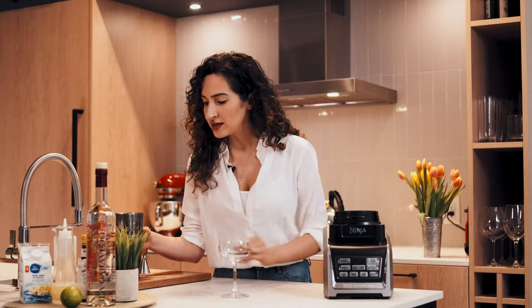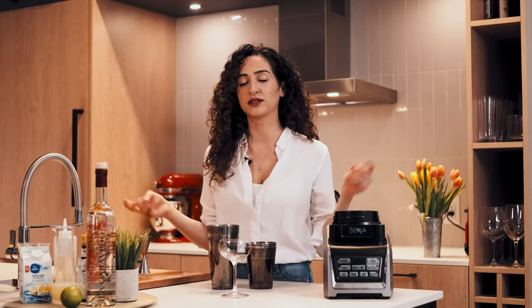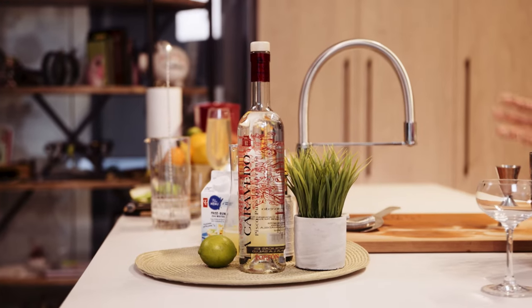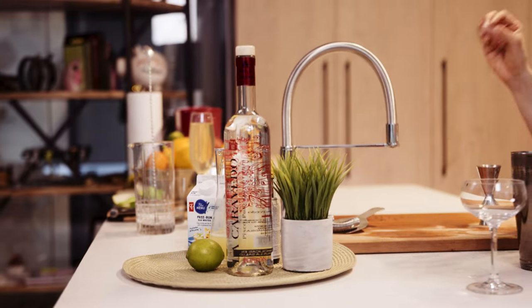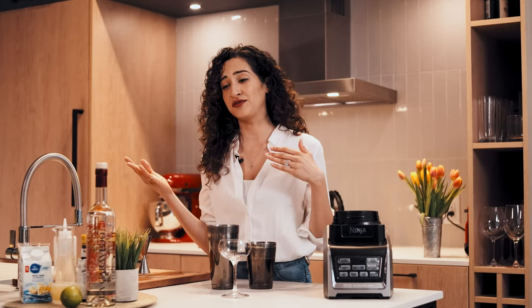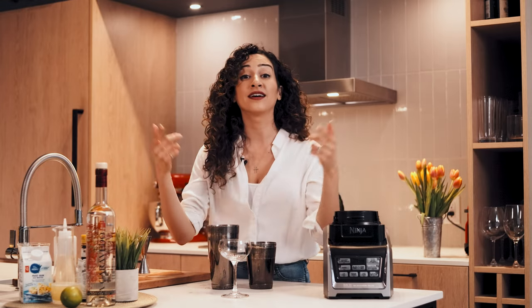First, let's start by shaking up a pisco sour with a traditional shaker. Now, let's talk pisco because a lot of people haven't heard much about it. It is a grape-based liquor — think of it as the vodka of Peru and Chile, which is traditionally where it's made. You could categorize it as a brandy or an eau de vie, but really it is just its own thing and you've just got to try it.